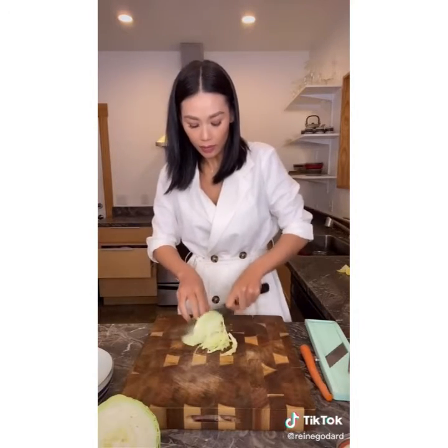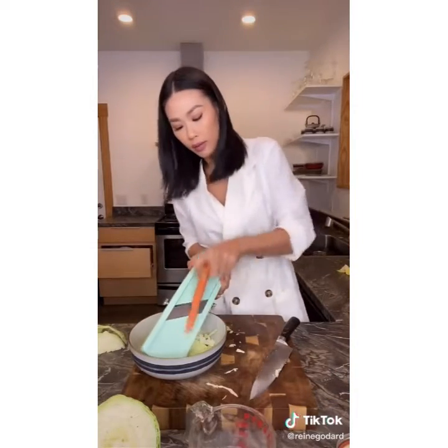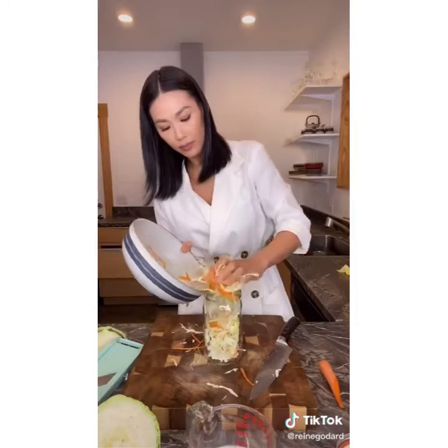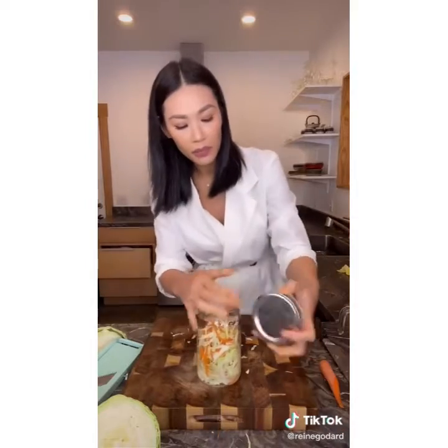Asian slaw in less than 60 seconds — let's do it. Sharpen up that knife and get chopping. Put the cabbage in a bowl. Mix up your vinegar and sugar — two parts sugar, one part Asian seasoning, one part rice vinegar. Pour it in, leave it for an hour, and it's ready to enjoy. Very good, so delicious.